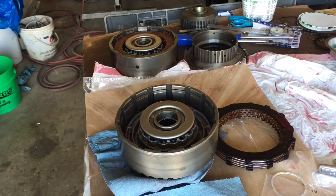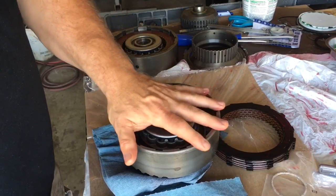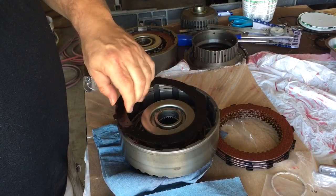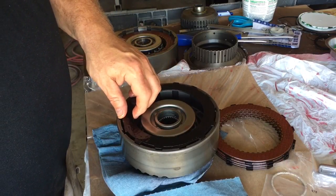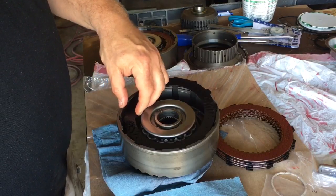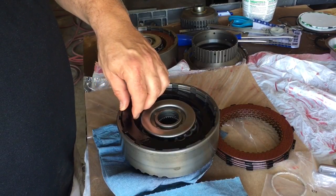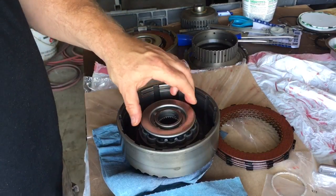Direct Drum Clutch Pack. What I've found worked good for my needs and the clearance I wanted. I'm basically running the thick direct drum steel. My kit came with five thick steels — I think they're around 91 to 93 thousandths, I don't remember right off the top of my head — and then five 77-thousandths steels.